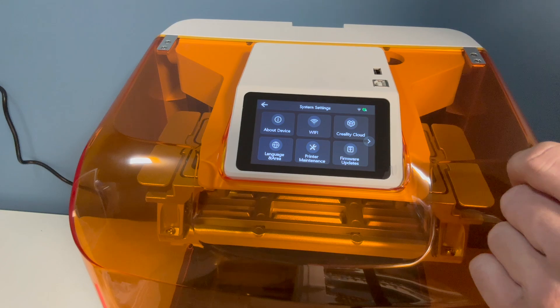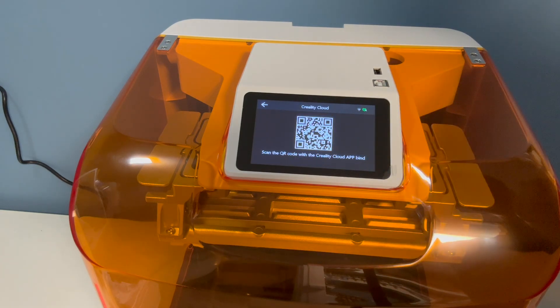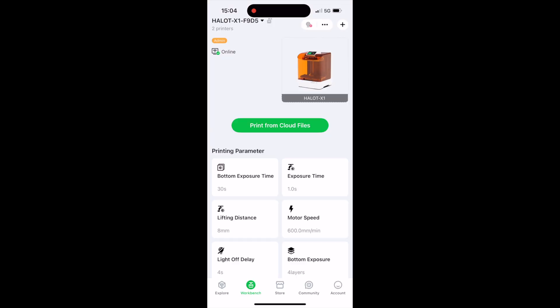After the update I was able to connect my mobile phone to the Creality cloud via the QR code. This will allow me to print cloud files at a later date.